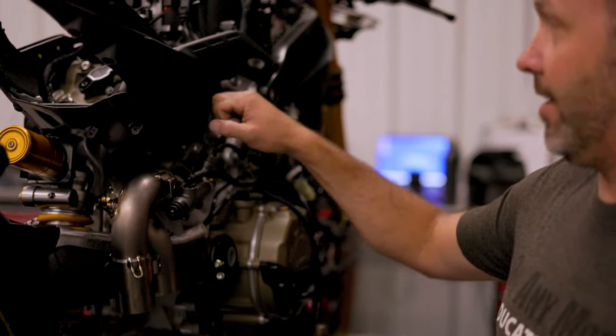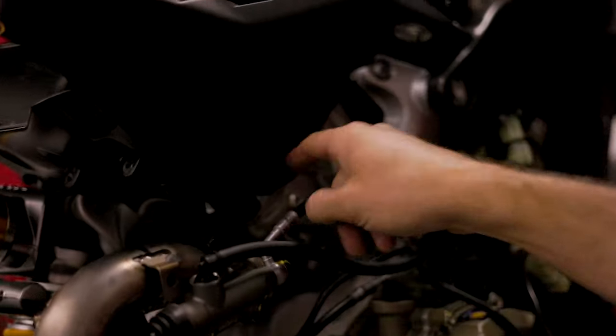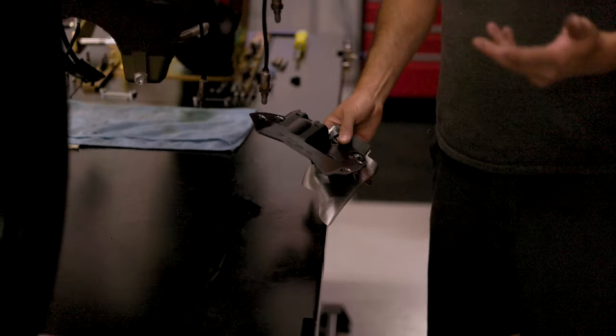Also, I'm going to take off the side covers off of the cylinder head — this cover and then the cover on the other side — which just allows a little bit more fresh air to circulate around the engine.